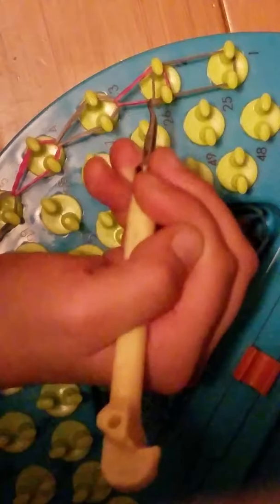I'm gonna zoom out. So when you're up to the last rubber band, which is my gray one right here, you're gonna hook the pink one over and then put it on.